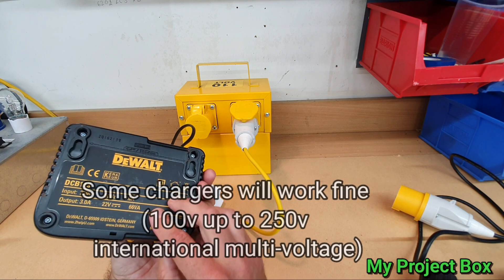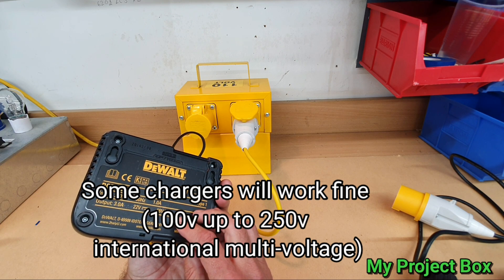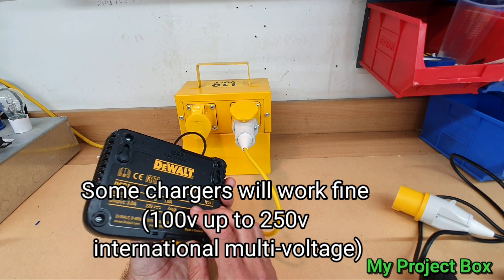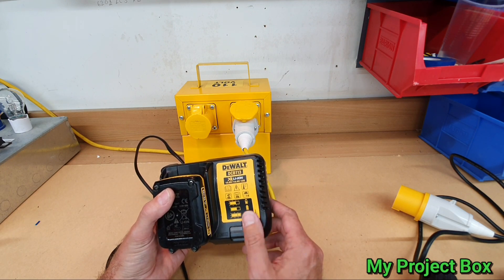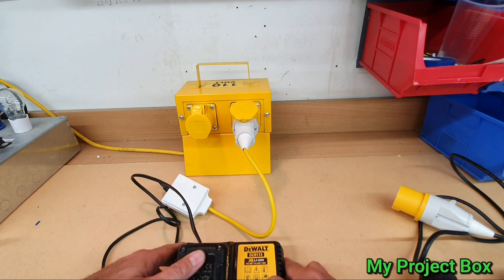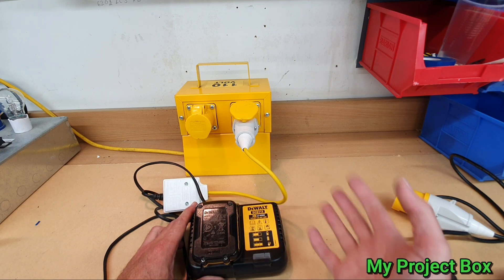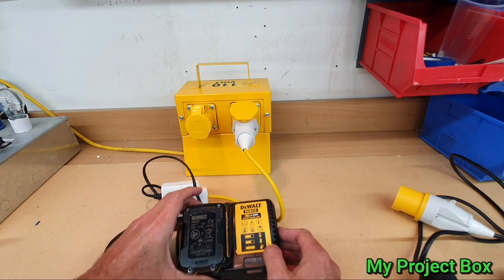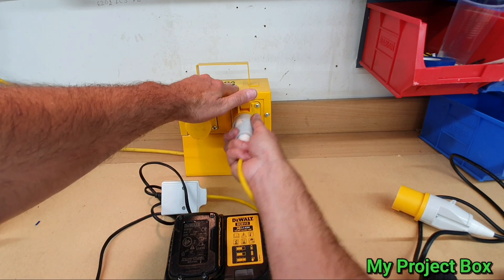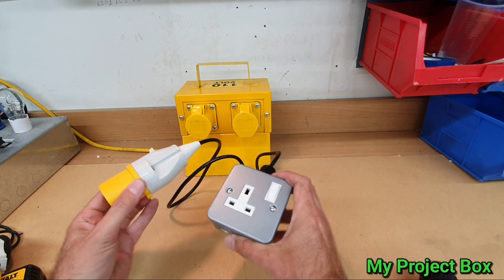It's a bit silly really, because lots of appliances will work in America where they have 110 or 120 volts, so you'd think this could work on a wide variety of voltages — but it doesn't; you need to buy the 110 volt version. Now if you've got different brands of devices like Makita, Milwaukee, or DeWalt, you don't want to buy the 110 volt versions for all of them. So my solution to the problem was to make one of these.